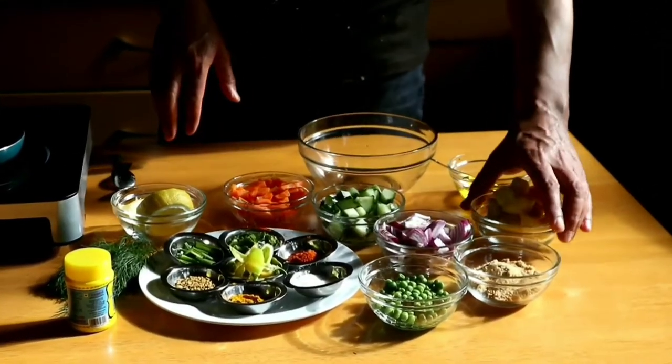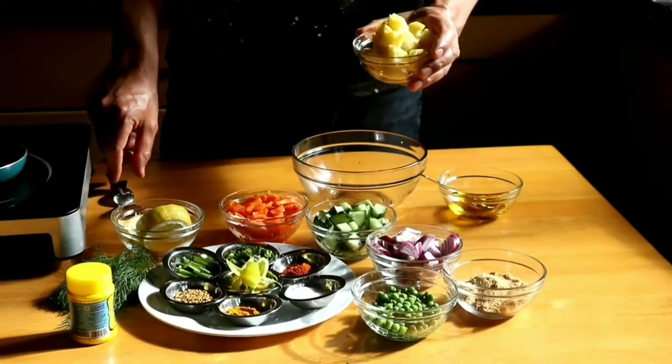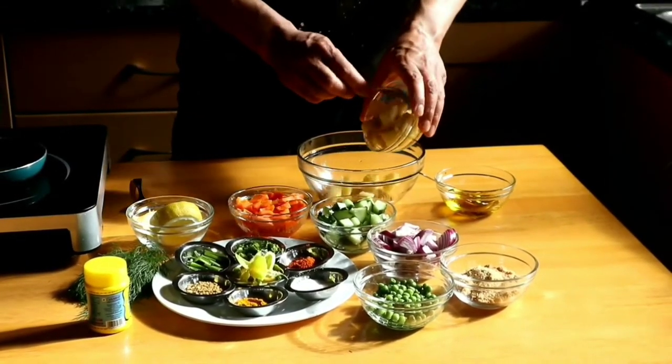Now let's start the next step — we will make a Nepalese salad with sesame dressing. You can see all the ingredients in front of me. I have diced boiled potato, peeled — a bowl of potatoes.